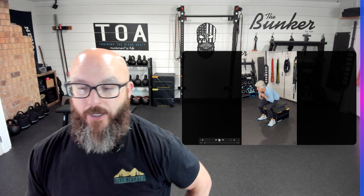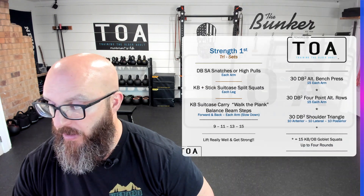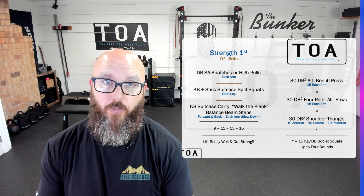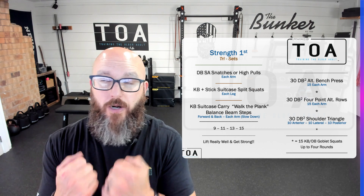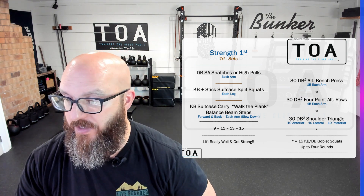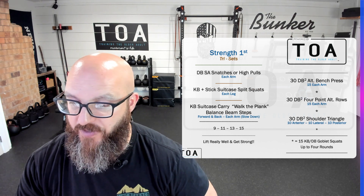That was the first block of the workout. The second block — we're doing bench press, four-point rows, and a shoulder triangle. In between each of those we have 15 sit-to-stands via the goblet hold at the height we need. This picks up with Elaine in the second or third round — she got three rounds in 15 minutes, which is pretty respectable for how much work she got done.